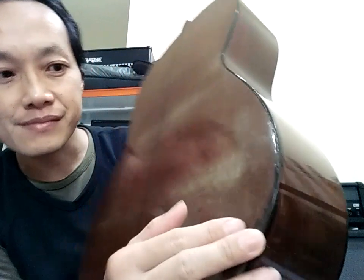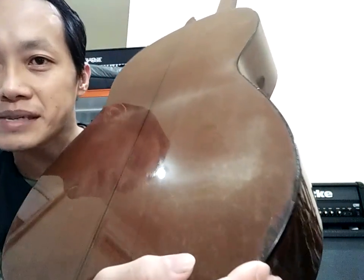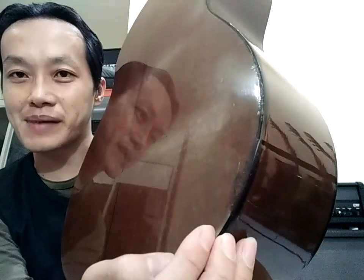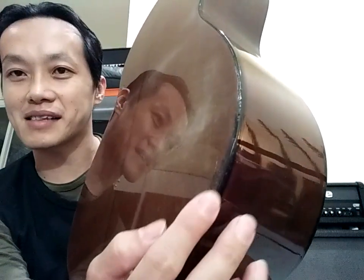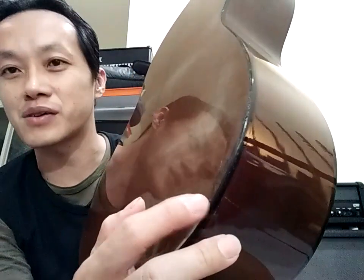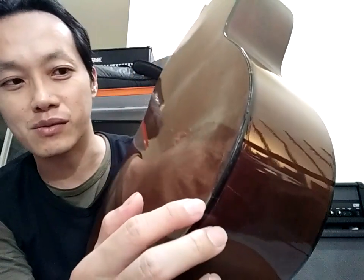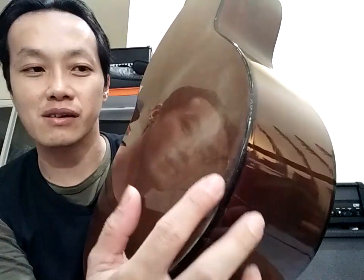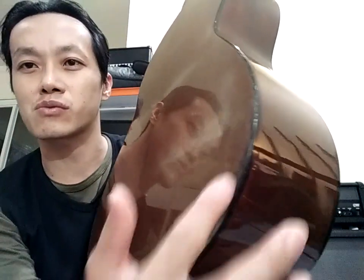Ini yang saya repair kemarin. Ini yang pecah saya repair seperti ini. Mungkin bukan yang terbaik, tapi paling tidak tidak kelihatan bocel. Saya cukup puas. Kalau dibilang sempurna, jauh ini dari sempurna. Ini mungkin nilainya 6 atau 7. Tapi saya lebih senang daripada terkelupas kelihatan bocel, rusak gitu.